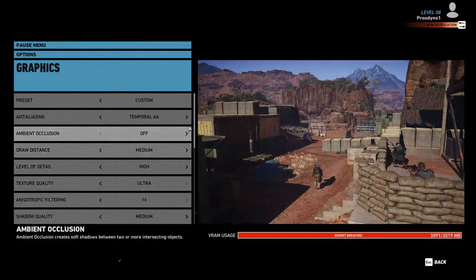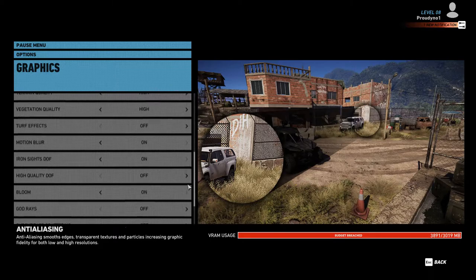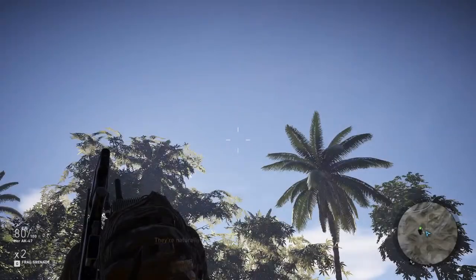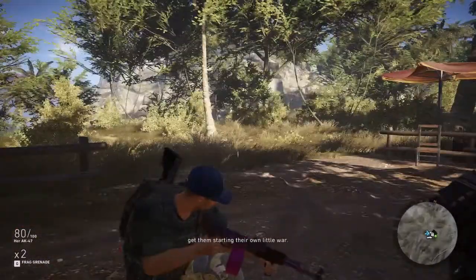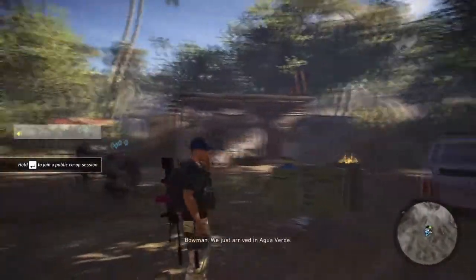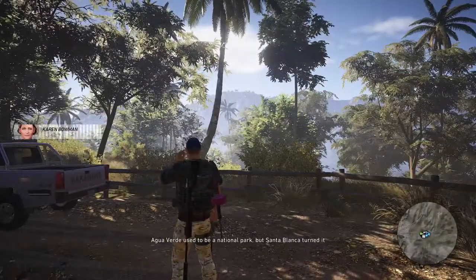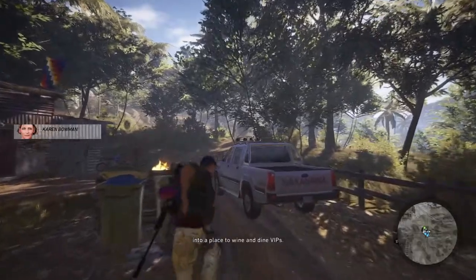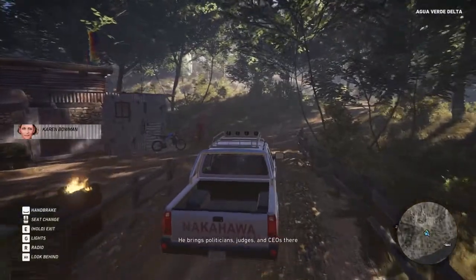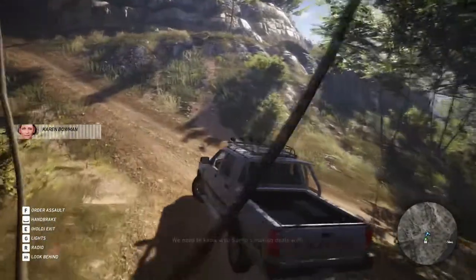The final game we'll be looking at today is the brand new release Ghost Recon, which is also one of my favourite games right now. Ghost Recon is one of the hardest titles to run on my PC, with an average of 60 FPS, a max of 64 FPS, and a minimum of 43 FPS. All of this is at a playable standard, and I'm very impressed with my graphics card's performance — especially considering I've only got 3GB of VRAM.